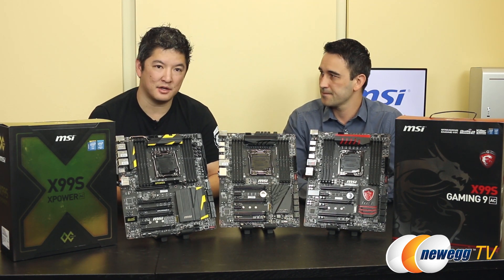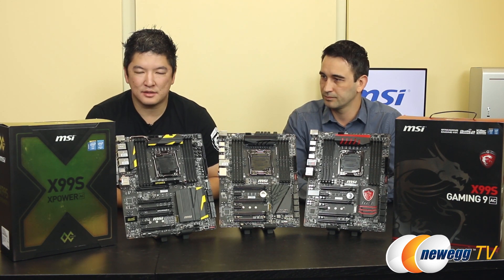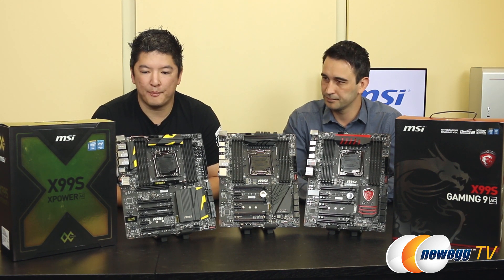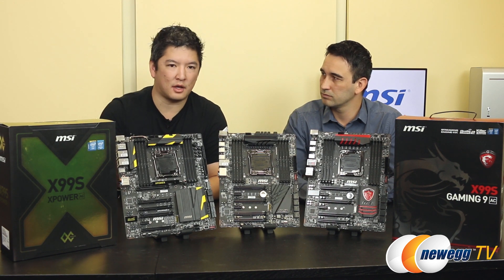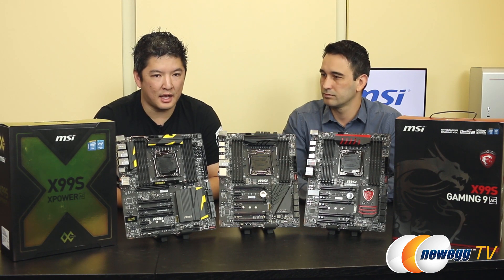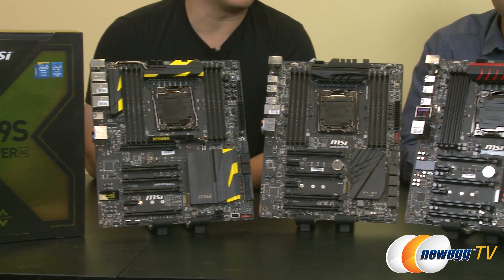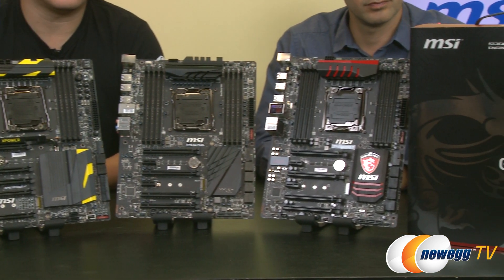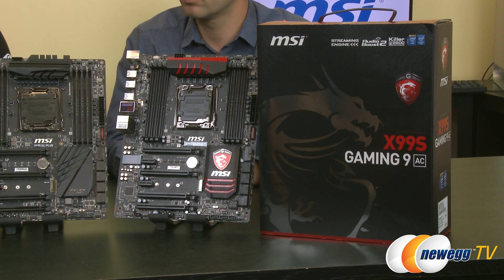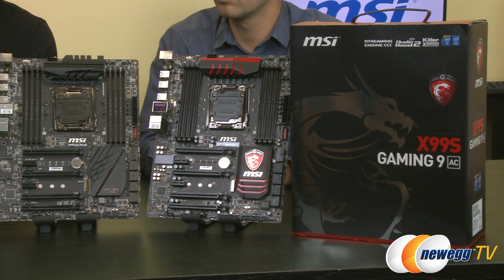Well Steve, as you just mentioned, Haswell E has launched, and with that comes the launch of our new X99 boards. What MSI has done is launch five total motherboards for our X99S series. Under our overclocking category, we have two boards: the X99S X-Power AC and the X99S M-Power. In our gaming category, we have the X99S Gaming 9 AC and the X99S Gaming 7, which we have here on display today. Also, in our Pro series, we have the X99S SLI Plus.